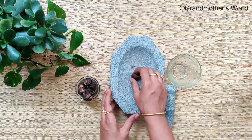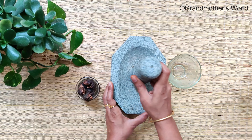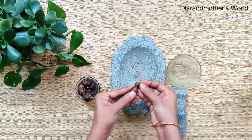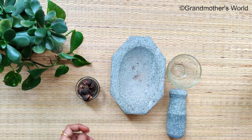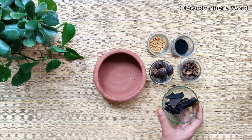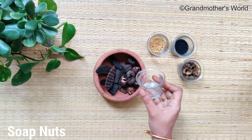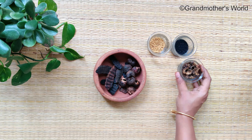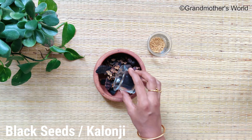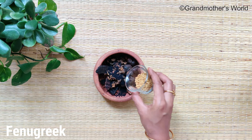The shampoo is an excellent cleanser which removes oil from your scalp without stripping off natural oil. In a bowl, add 7-8 shikakai pods, 7-8 soap nuts, half a cup of dried gooseberries, 1 tablespoon of black seeds, and 1 tablespoon of fenugreek.